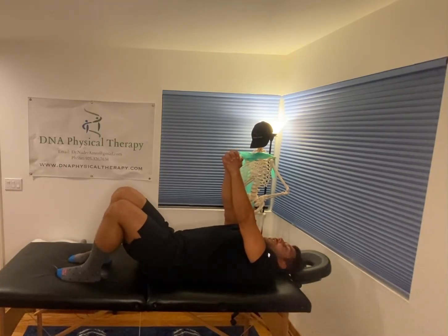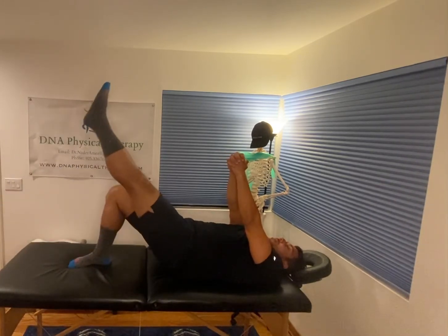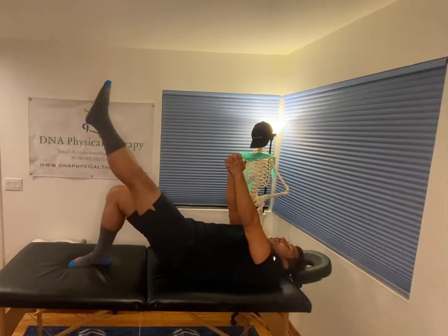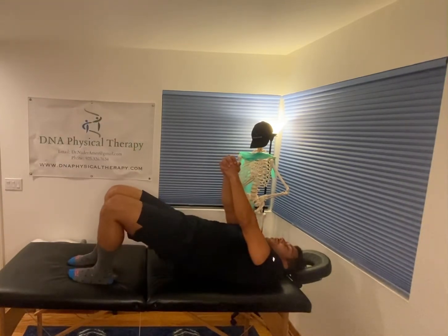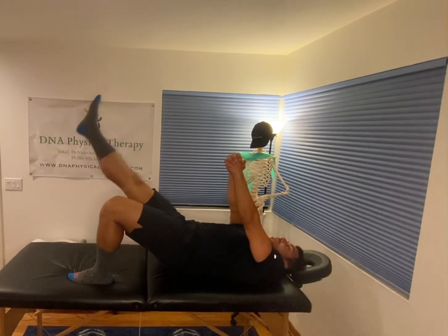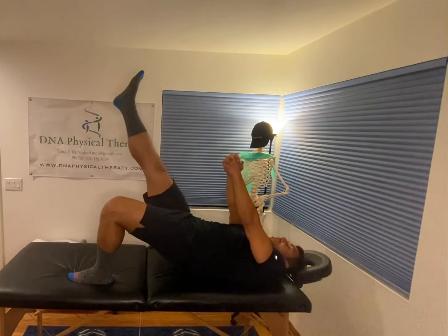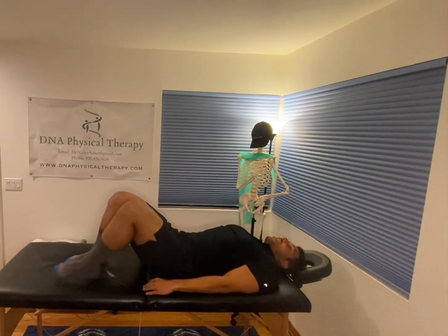Next progression — bridging your hips up, and then repeating the same exercise while keeping your hips off of the floor or the mat. Same thing on the other side. Bridge up, come down, up, down, up, down, up, and relax.